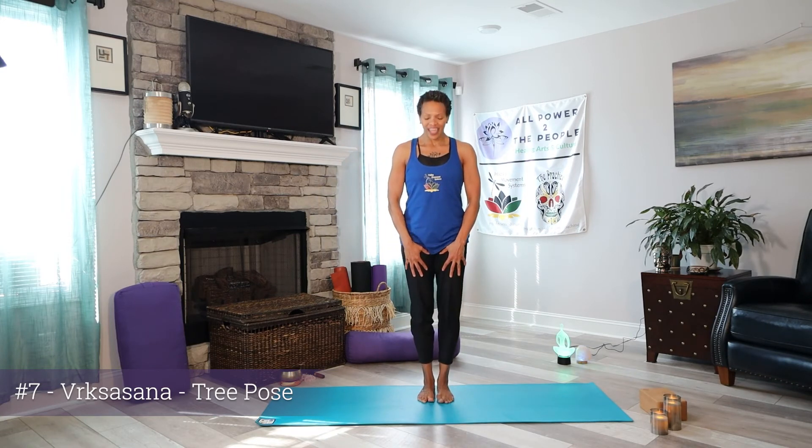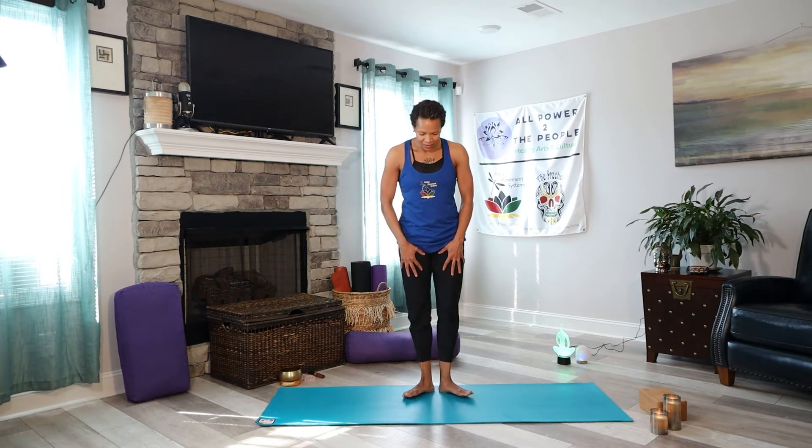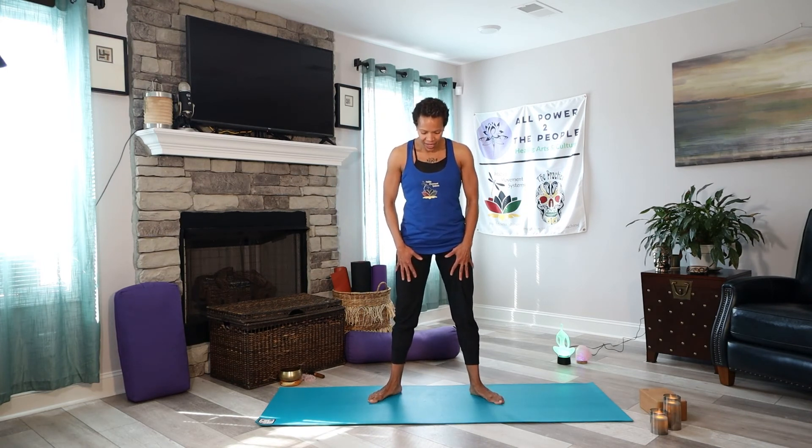Going into our eighth pose — garland or Malasana. Heel-toe a little bit beyond hip width apart, toes outward — it's basically a squat. Come back to Pranamasana and lower yourself in. Breathe here, flow here. It's good to take several breaths in this position.